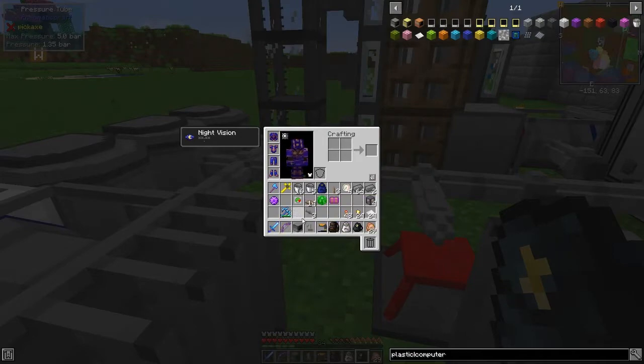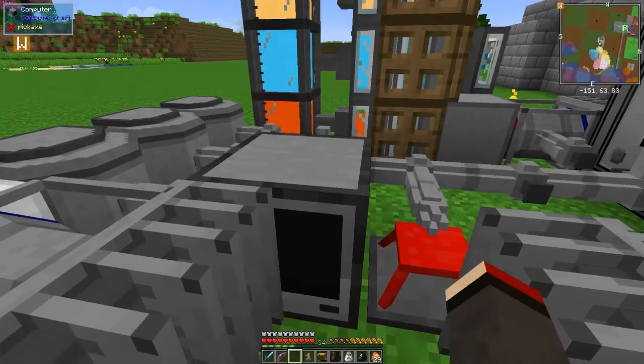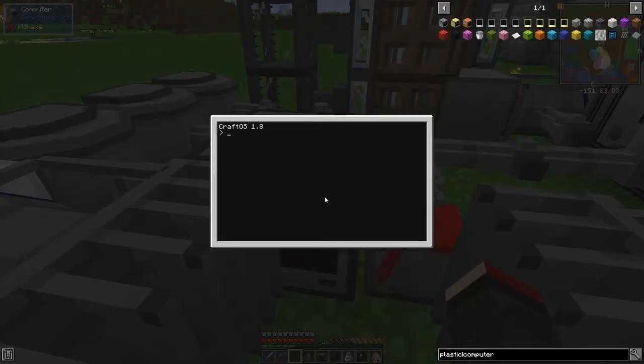Let's put a computer against this and then I think I need to go to the Lua console. Actually, I think I need a turtle, not a computer. Let me check - I should be able to do redstone set analog output.